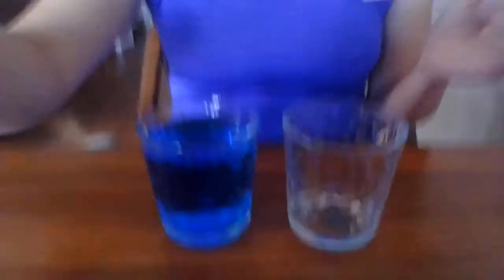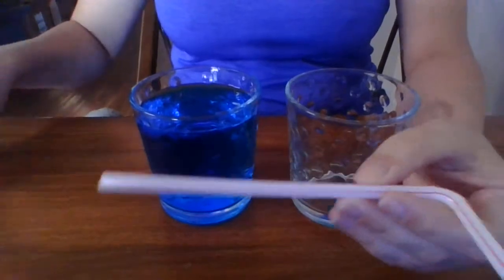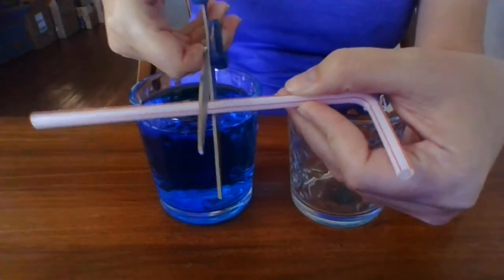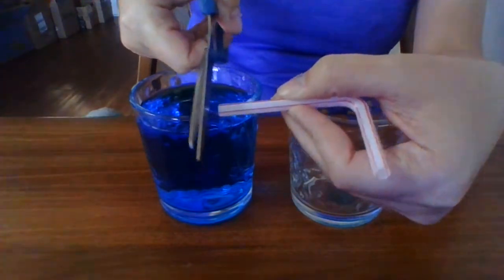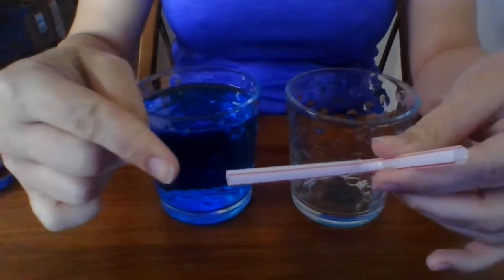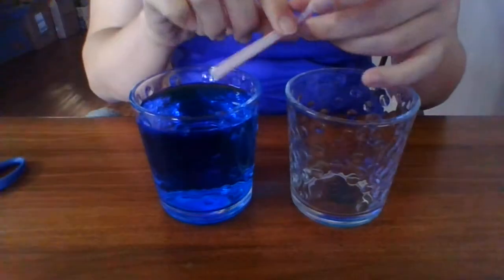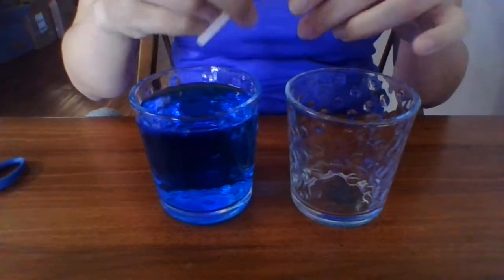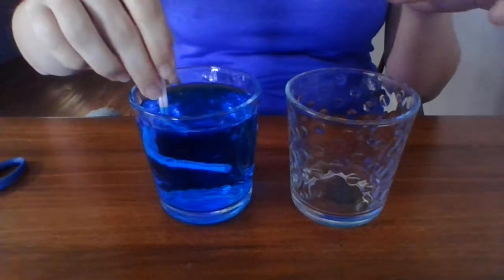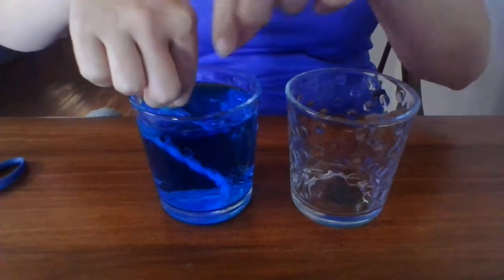I'm going to get my scissors and cut about right here on the straw — a little less than halfway down. Then I'm going to bend the straw and immerse it into the water.